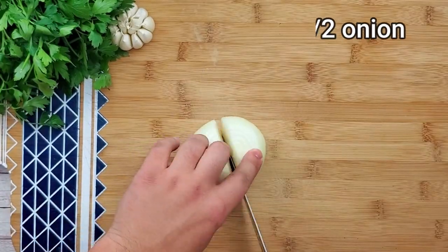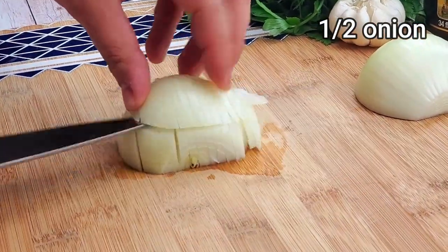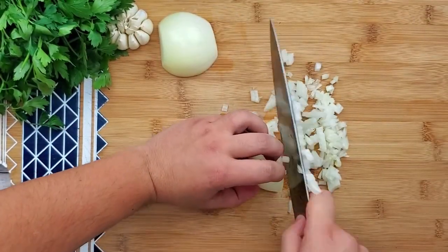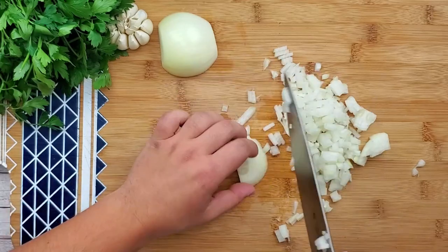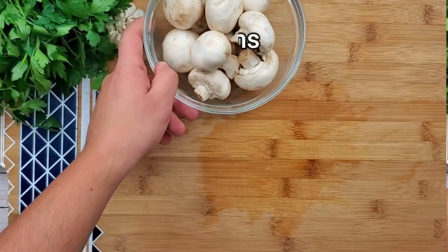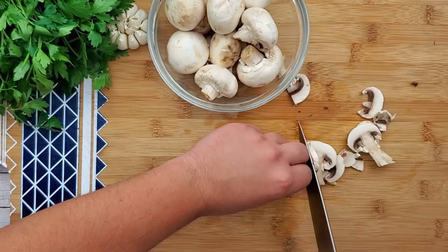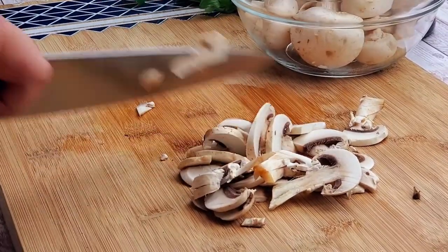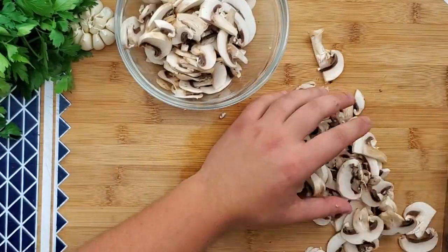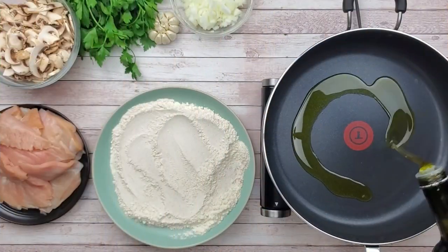Dice half an onion into small cubes. I like to set up the station so I have everything ready next to me.